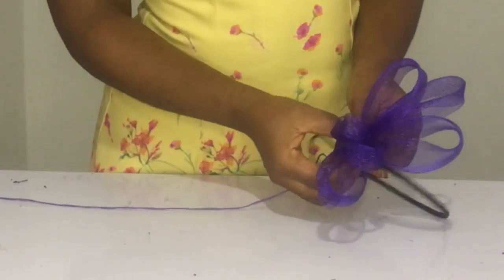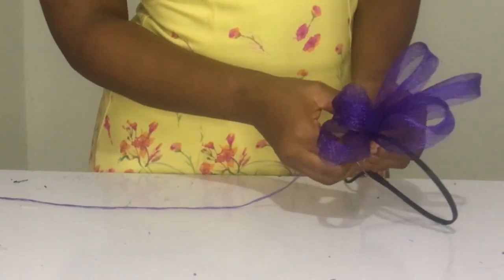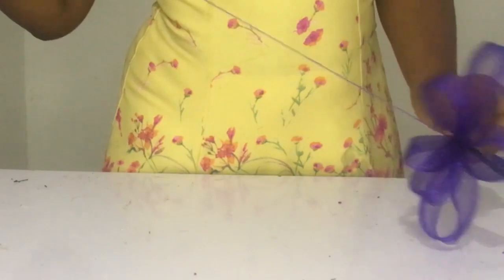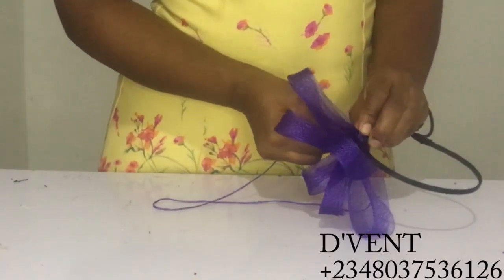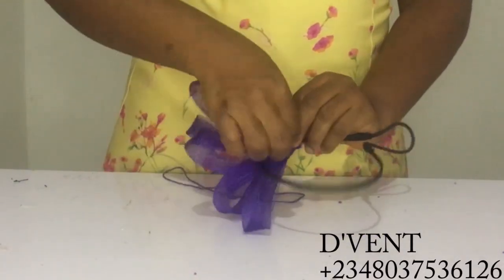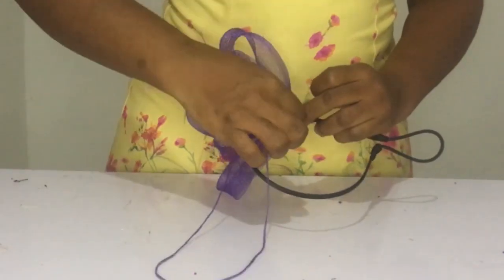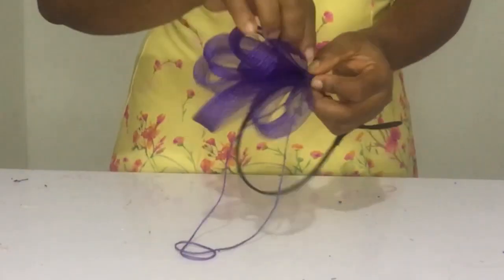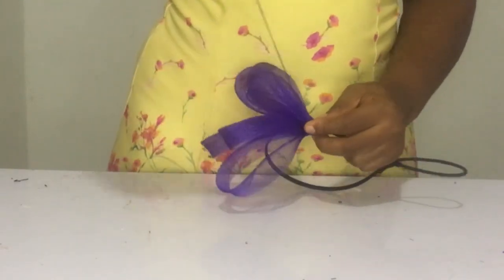Once you're done with that, the next thing you want to do is sew it to your alice band. Being the side person that I am, I put it on the side — but if the client tells me on top, I put it on top. Anyway, this was for my creativity; the client gave me an open check, which I always love, so I did my side thing.